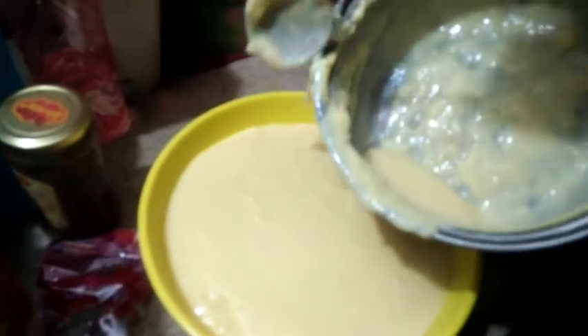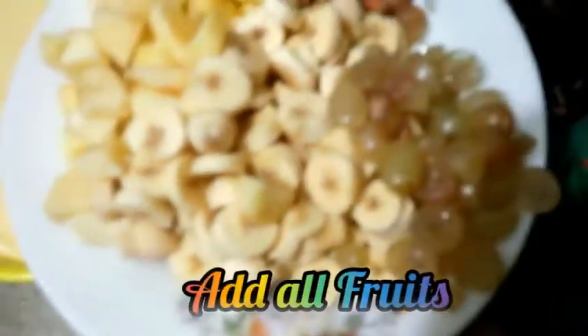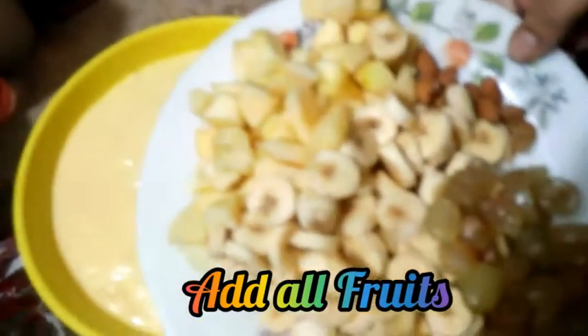I am going to add a cream cake, or badam.